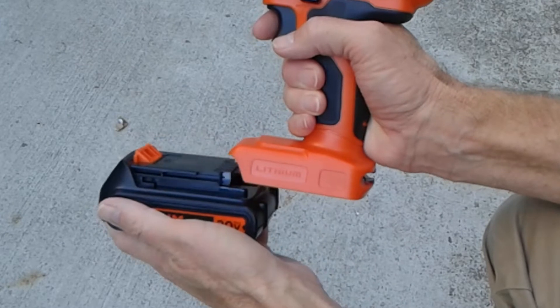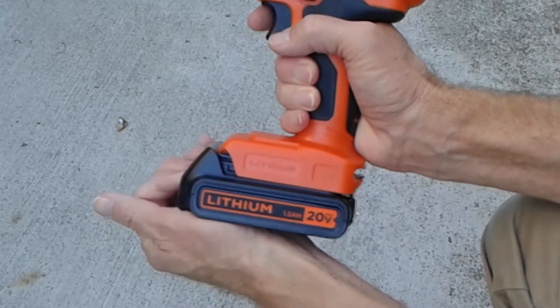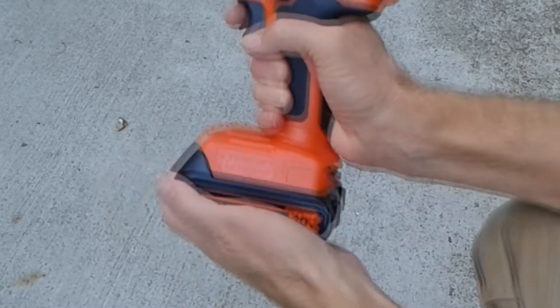Snapping in the battery is not quite as trivial as you might think. It actually takes a fair amount of force to ram that battery in.